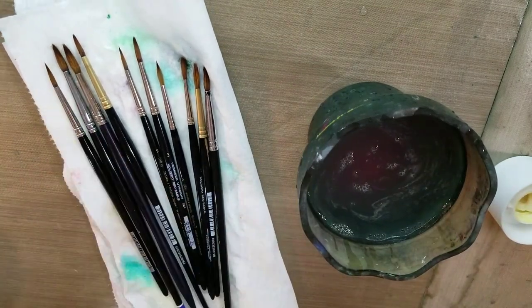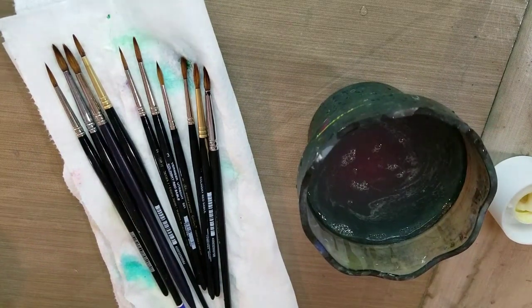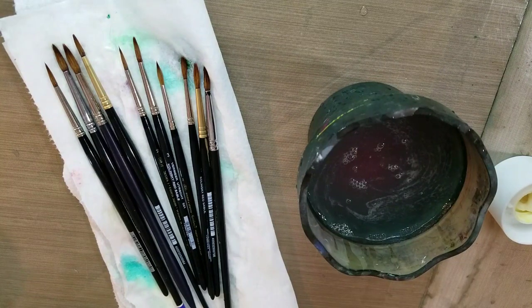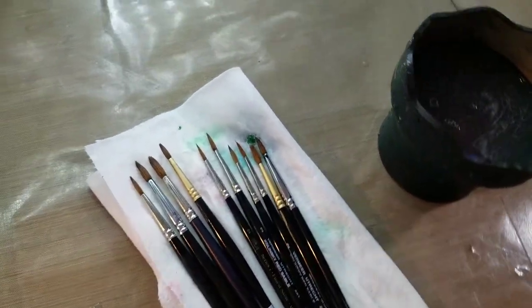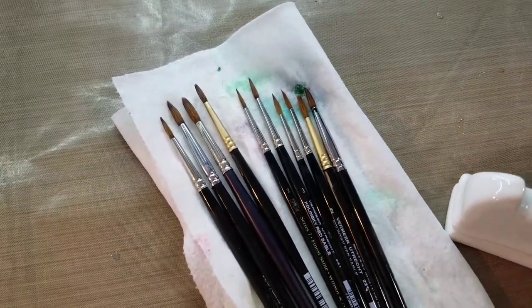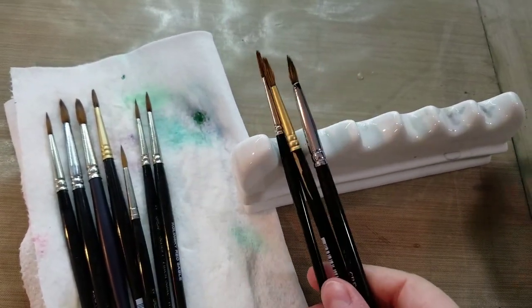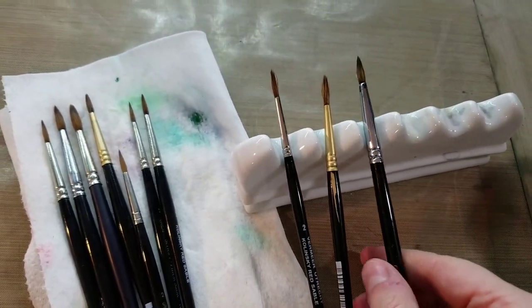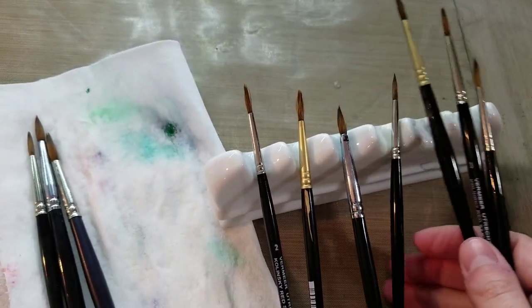These are fresh and clean. I'm still allowing my squirrel hair brush that had become deformed to soak in water — I'll check in with you guys on that in a couple of hours. If possible, you're going to want to allow these to dry where they're not compressed against anything — that's how we end up with bent bristles. You can use that makeup stand, or a brush stand like this, or you can hang them.